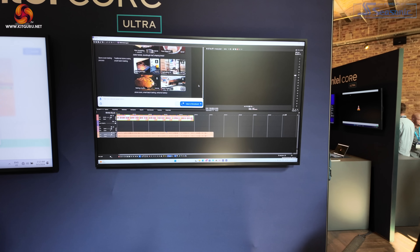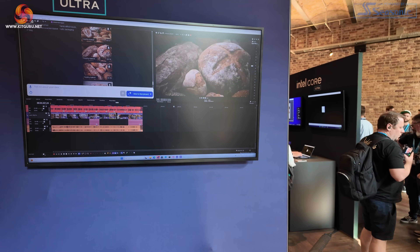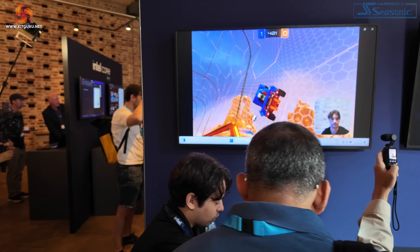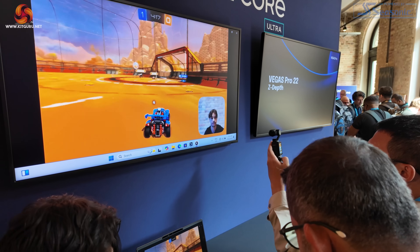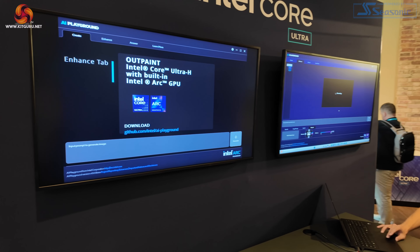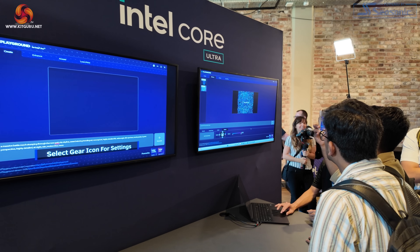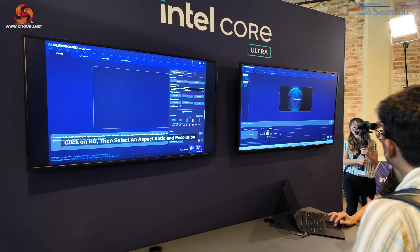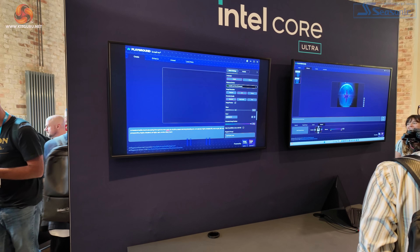We're going to see a huge amount of AI demos today and over the next months and years. This looks like a text-to-text demo — possibly taking text out of video. To close out: the key thing about these AI demos, because obviously we're all sick and tired of the words AI, is that Robert Hallock, formerly AMD and now Intel, tells us that in his opinion, every single piece of software we touch in three years' time will use AI to a lesser or greater extent.